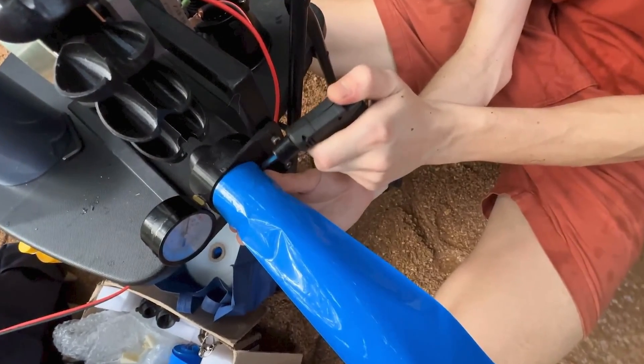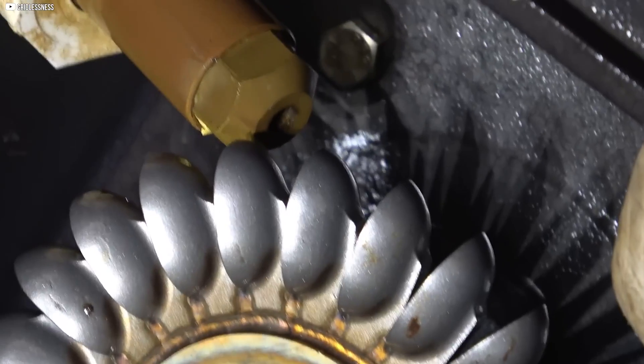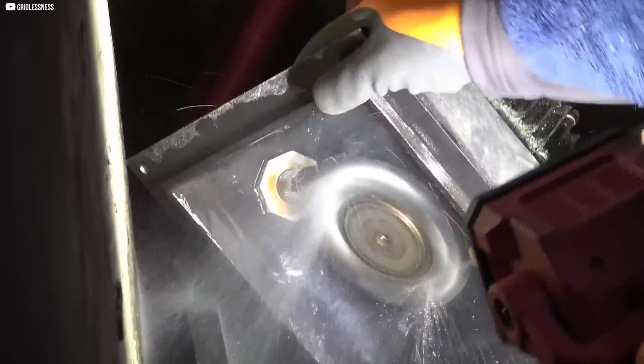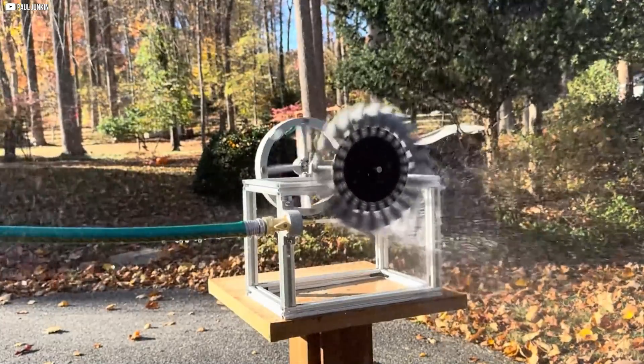Once the intake pipe is securely in place, we connect it to the injector, which regulates the water flow into the turbine. After everything is set, we can begin testing the system by turning on the water and observing how well it channels into the turbine.